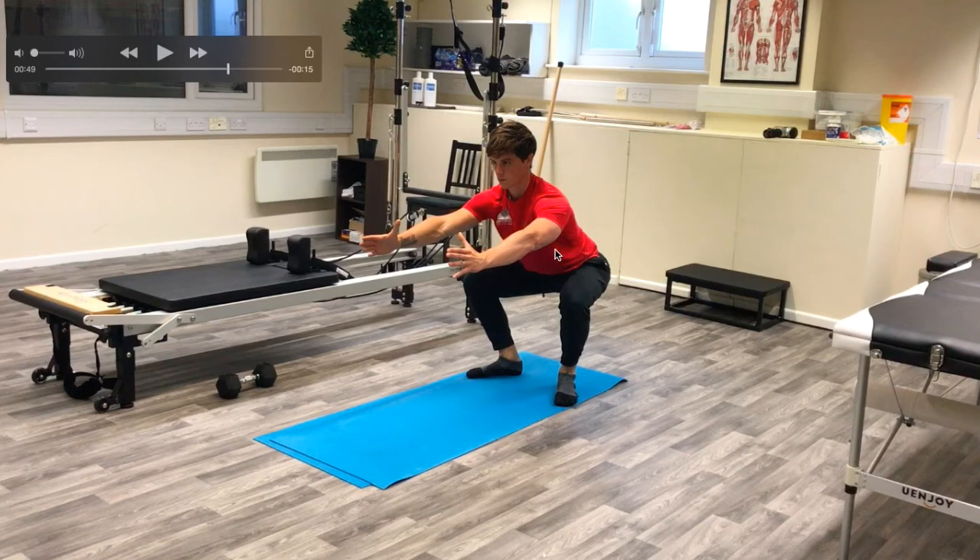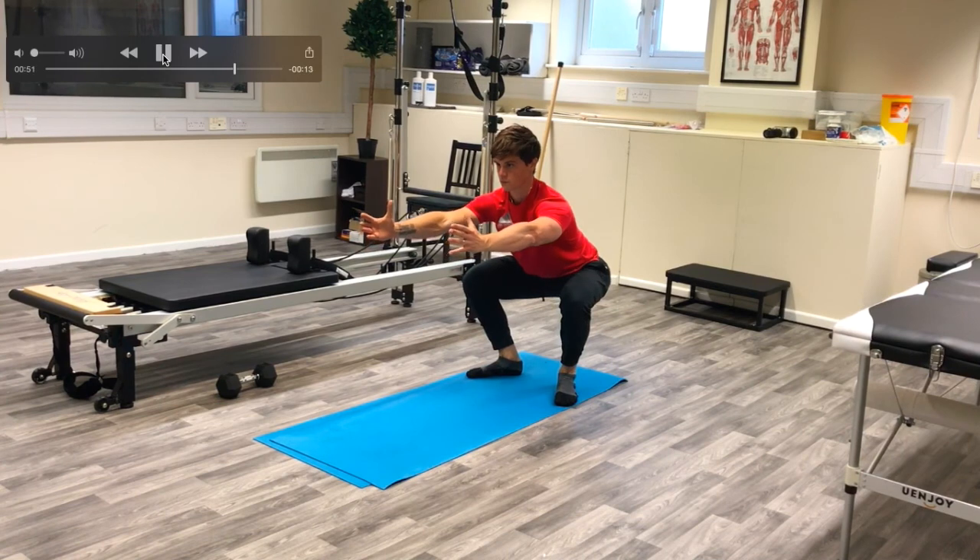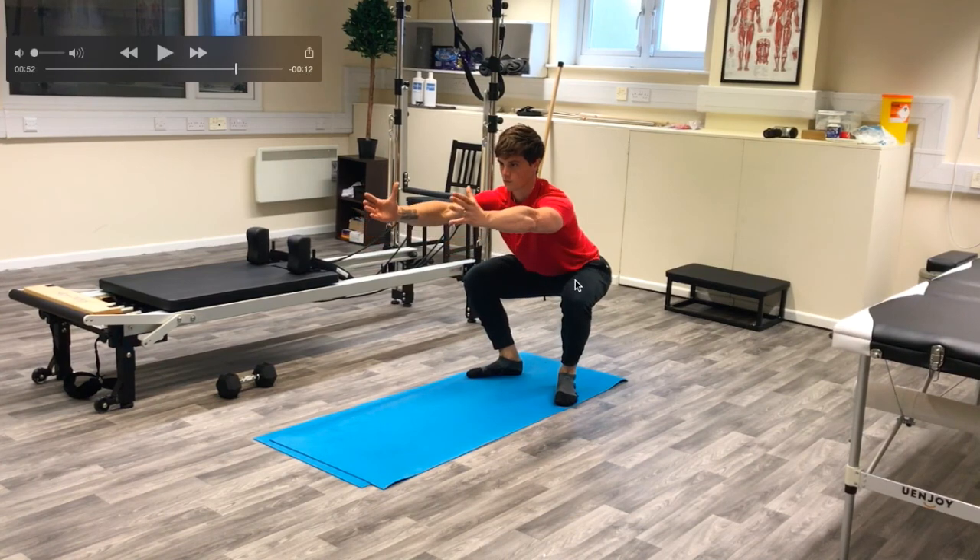Holding this position whilst breathing in and out for anywhere between five to ten breaths is going to dramatically improve your ability to be in the bottom of the squat. Whilst in this position, you could then opt to do about five to ten squats going up and down just to ingrain the movement and make it as smooth as possible. Owning this position is going to lead to a very strong, smooth, and safe squat movement.